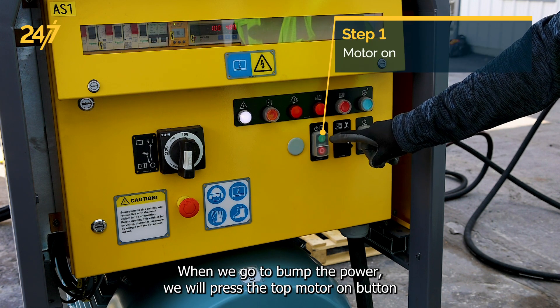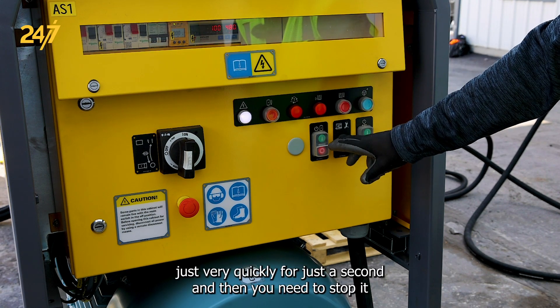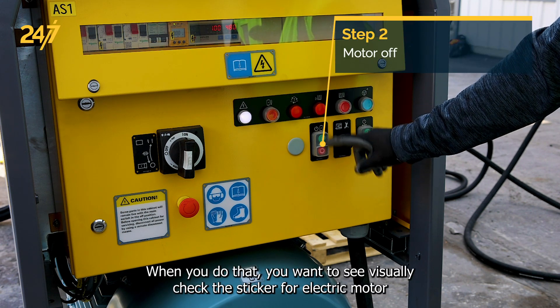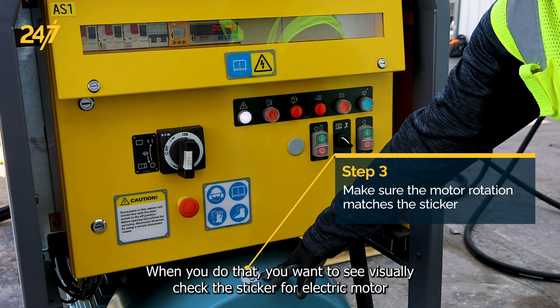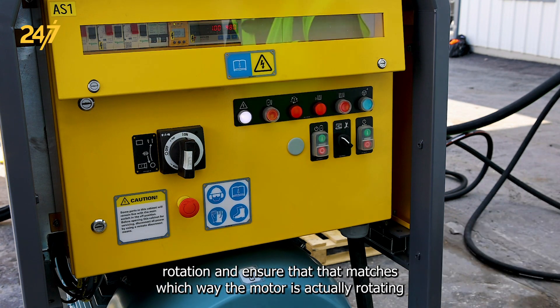When we go to bump the power, we will press the top motor on button just very quickly for just a second and then you need to stop it by pressing the off button. When you do that, you'll want to visually check the sticker for electric motor rotation and ensure that that matches which way the motor is actually rotating.